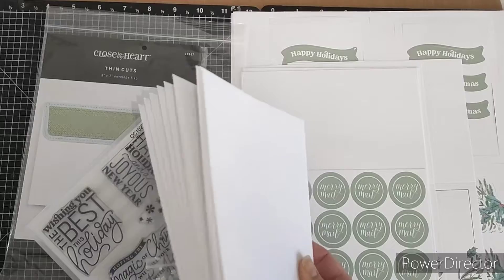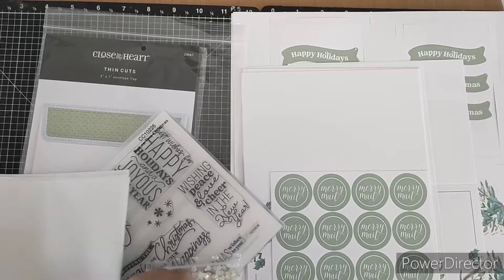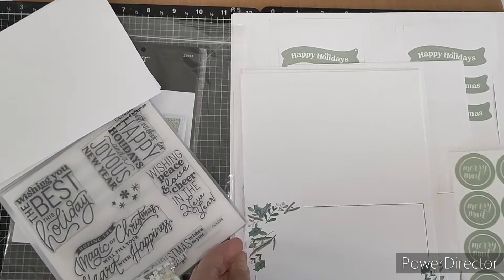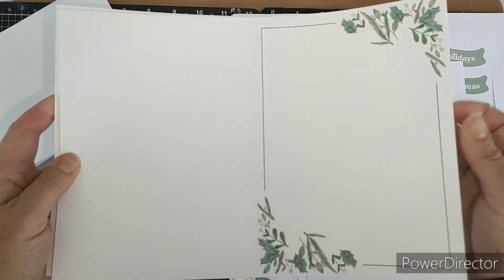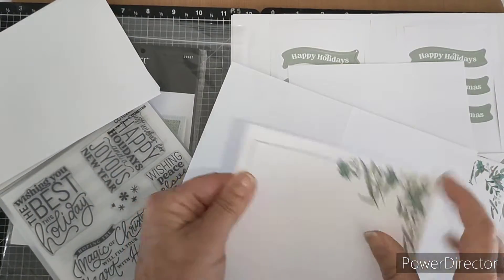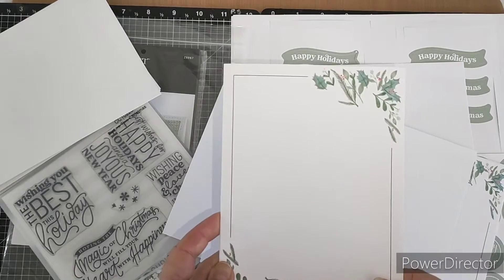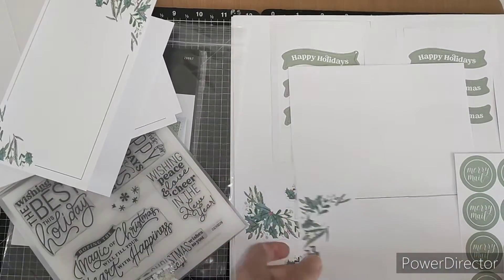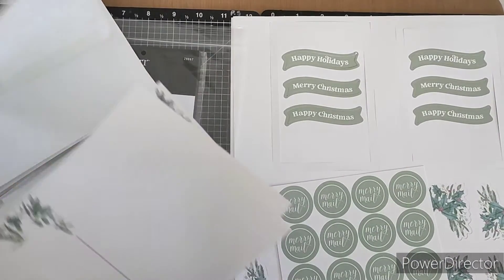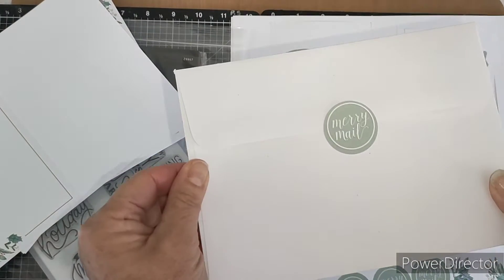We've got all the card envelopes you require — these are 5x7 sized cards, so slightly larger. We also have all the card bases, pre-printed with a lovely little framed design. They are nice strong sturdy weight cardstock, pre-scored, and you can simply create your card in either direction. We've also got a whole heap of little stickers you can put on the back of your envelopes, creating a nice little effect as you post it away with a little merry mail.